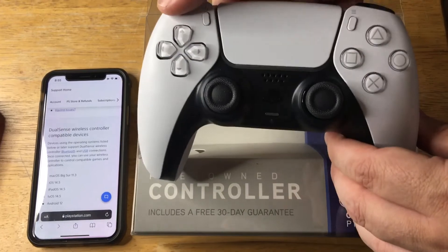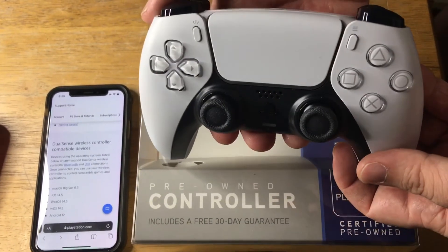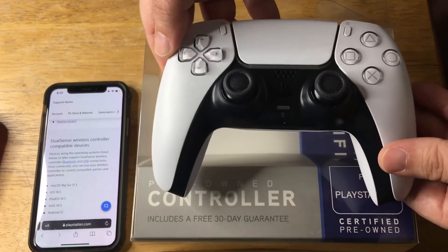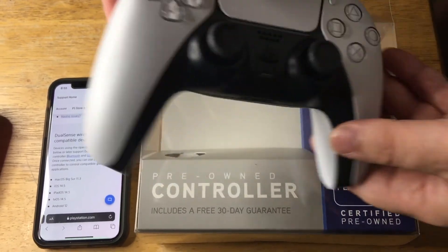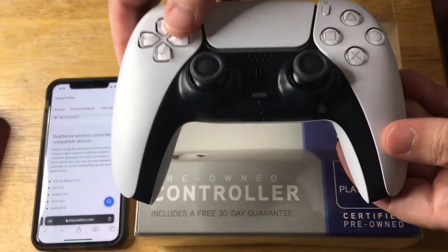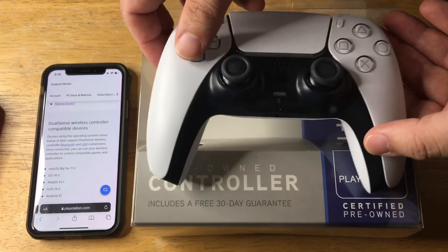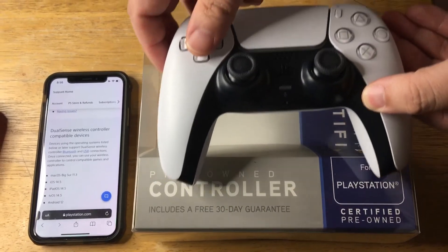I like it because it's a little more weighty, and this will also work on the PS5 — it's for the PS5 to begin with. Even though they announced a new version of one of these DualSense controllers, the Edge controller, this is what's available right now. And you can still get these from Microsoft and from a whole bunch of places, including GameStop.